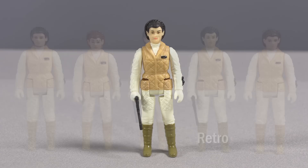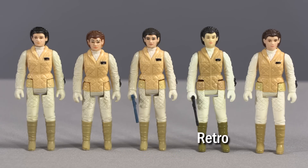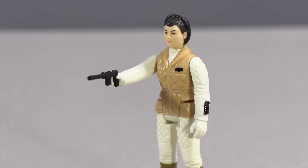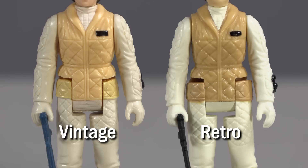The Retro Hoth Leia is also modeled after a specific variant of the Kenner version. There were many shades of hair color for the original Hoth Leia, but Hasbro has decided the second darkest brown color is their choice. She also comes with the re-sculpted blaster I discussed in the original Retro Collection video, but this time her hand is capable of holding it well. This Retro Leia suffers wide gaps in the leg joints compared to the vintage version, making the figure look a bit naff.